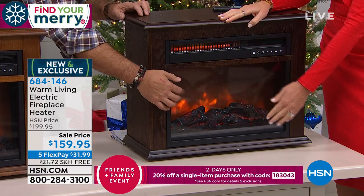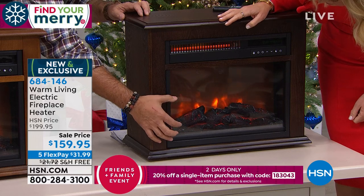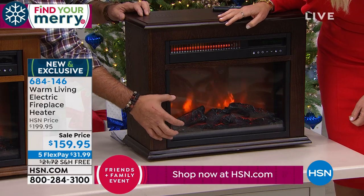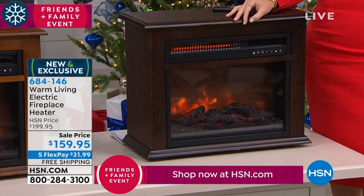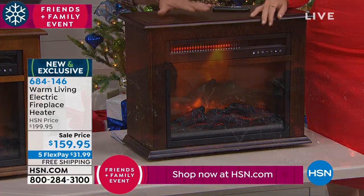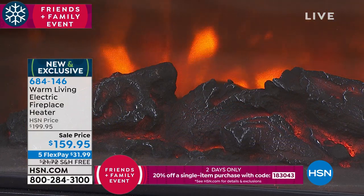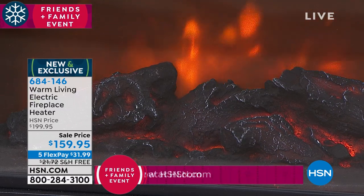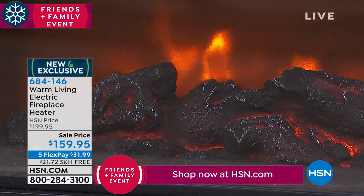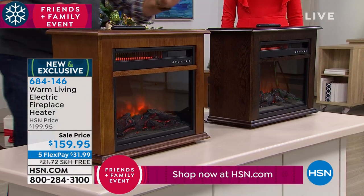When you look at this, there's glass right here on the front so you can't touch any of this, but those logs are 3D — they're real, they have texture, they have dimension to them. And then behind that you've got that flame effect, so it looks like those logs are licking at the back. The entire casement, the whole frame, the mantle, is all furniture-grade wood. This is not particle board. This is for real, and you can see the grain.